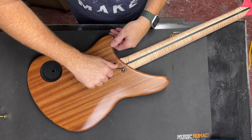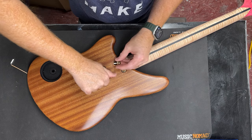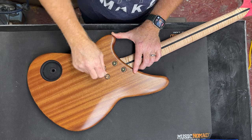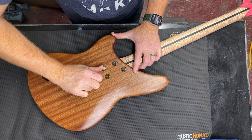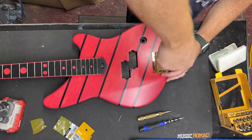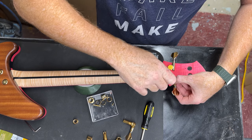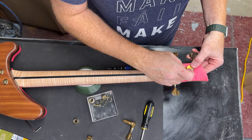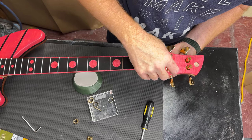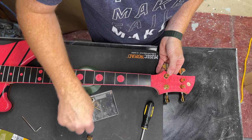December 23rd, it's assembly day. Almost there — hopefully I get it all set up today. We'll see.